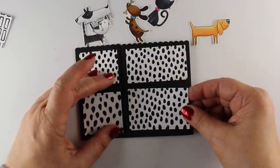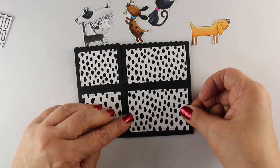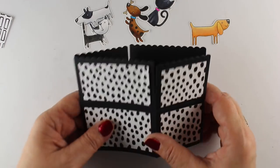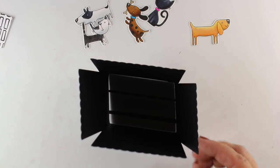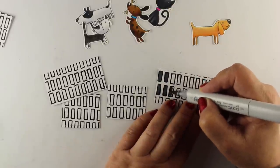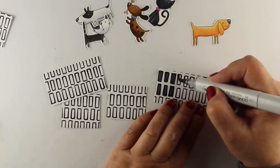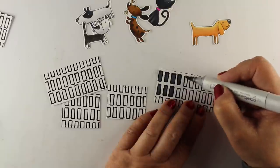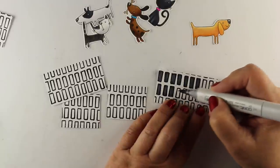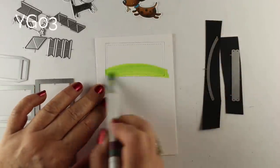I decided to cut these out of some paper that reminded me of Vienna, which is from Ellen Hudson — it's papers that you can actually color on, they're Copic friendly. So the panels that are going to be on the flaps that you see when the box is open are going to be this pattern. I decided I didn't like all the fussiness of all those little lines, so I'm just going to color each one of them in so they're going to have little boxes on them instead, so it will be a little less visually distracting.